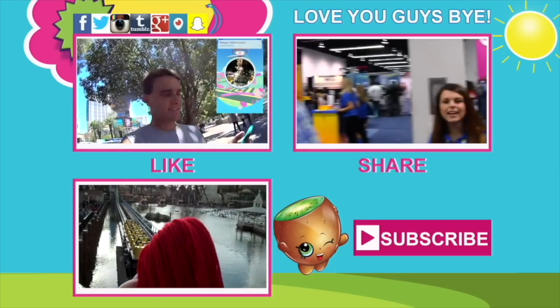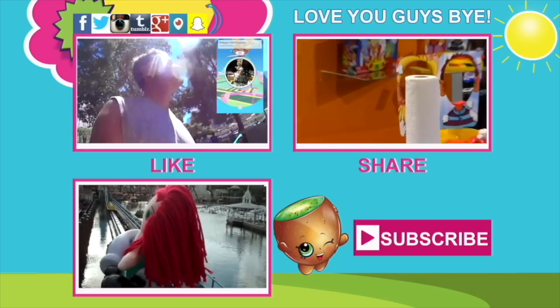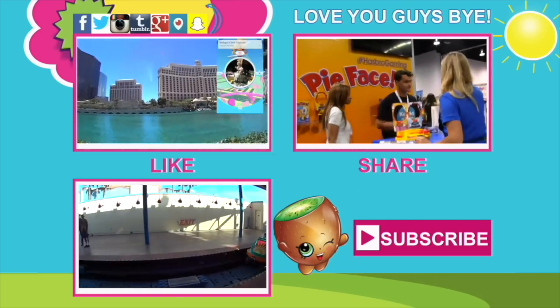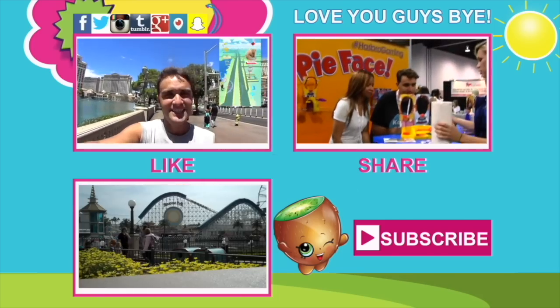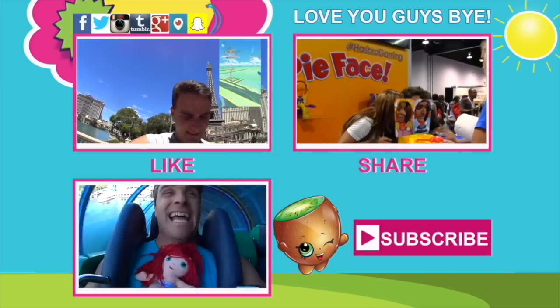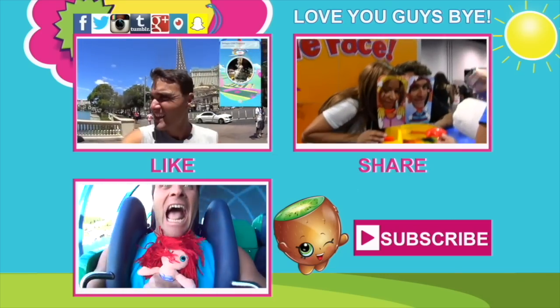For more information on the charity or to get your own bucket of slime to do the challenge, click on the links in the description. And after that, why not check out some other videos on the channel? We love you guys, and we love the slime bucket challenge, and we love Action for Children. We'll see you guys soon. Thanks, guys. Love you guys. Bye.